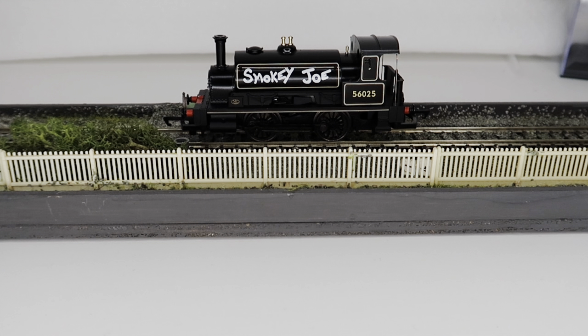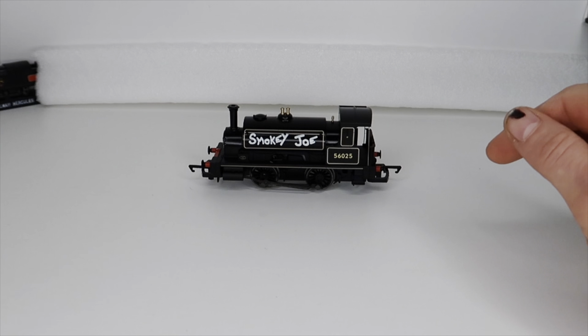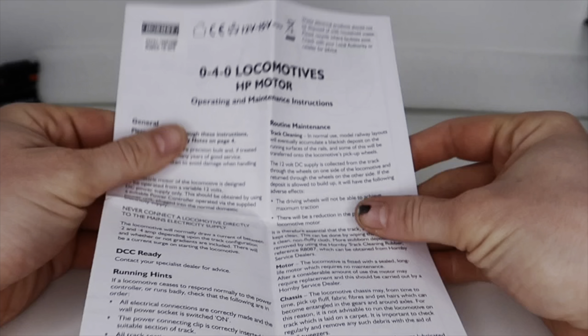Let's go back to the one we are looking at — our Smokey Joe. Absolutely fantastic little locomotive. What we are going to do is take this down onto the layout, put some coaches behind it, as we normally do, and show it running around the layout. We have some small little coaches that will look really, really nice with this. It is a bit more industrial — more of a shunter — but I think the coaches will look really nice. After that, we'll come back and do a little summary.